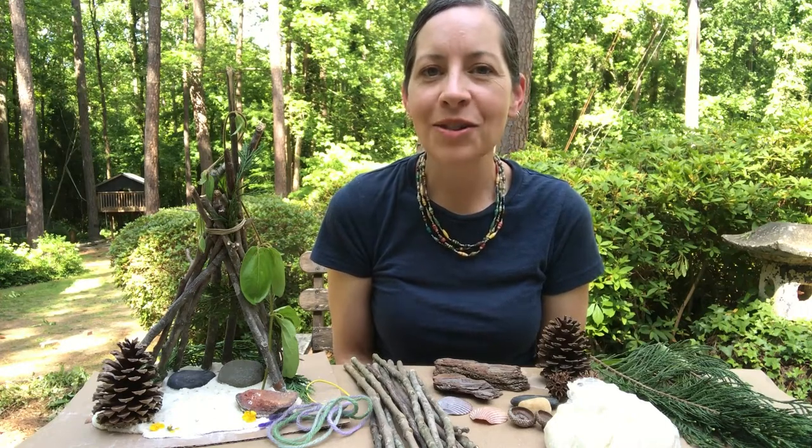Hello everyone! I have a really fun art project to share with you. I'm going to be showing you a couple of ways that you can make a really cool mini nature house or nature fort, and we're going to be using some really simple materials that you can find around your house or even in your backyard.